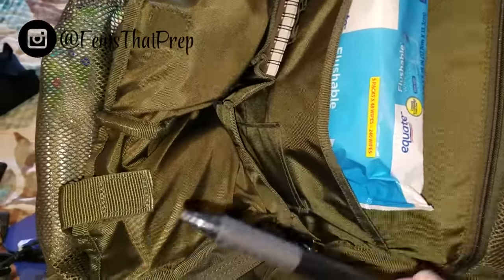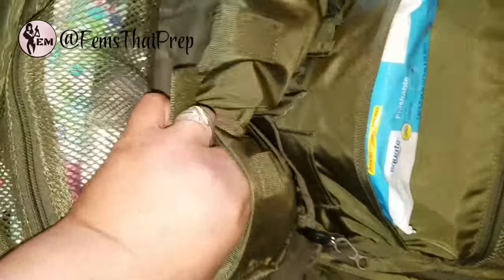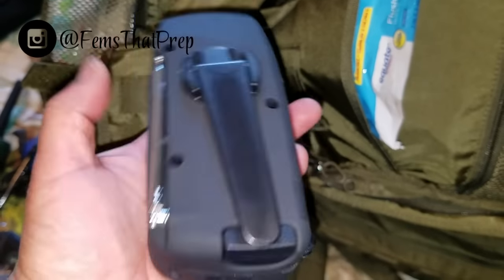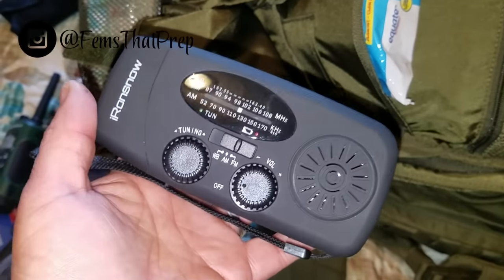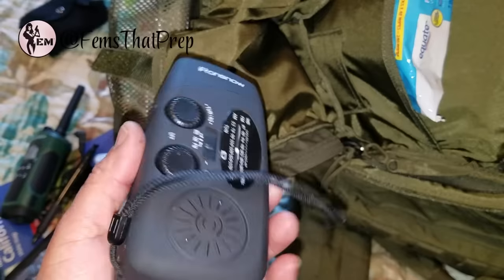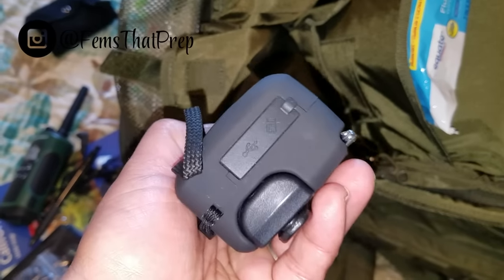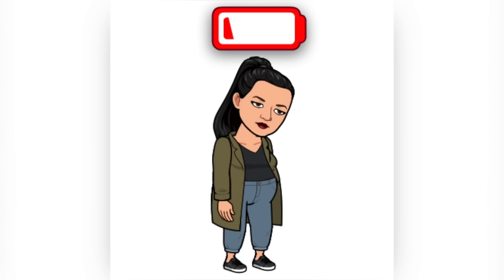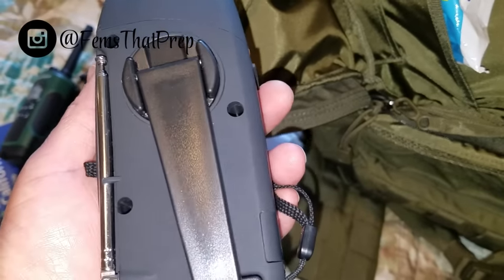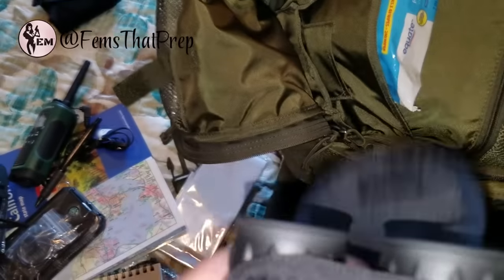I have one pen and a Write in the Rain notebook. In here I also carry another solar charger and a hand-crank radio — I love this little thing. It's good for getting information or even listening to music. It's solar, will charge my devices, and is hand-crank so it works even when you're not in the sun. You can also charge your devices through the hand crank.